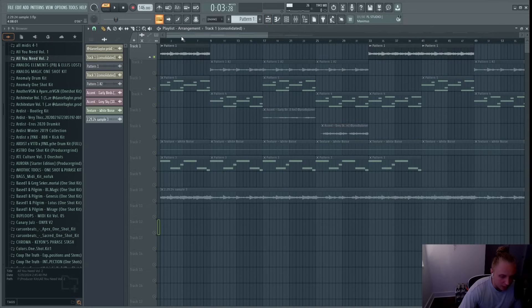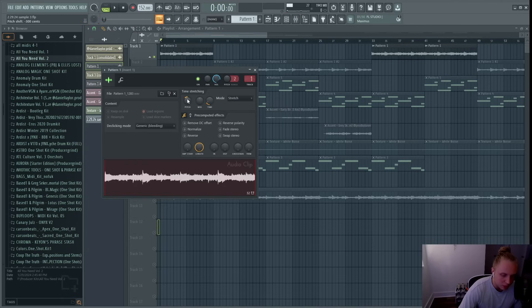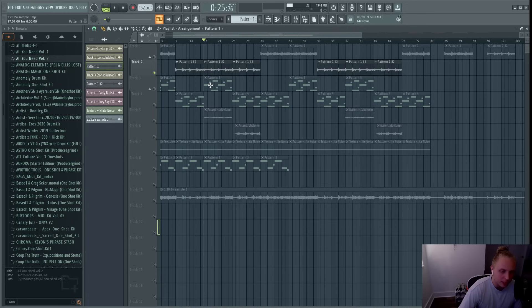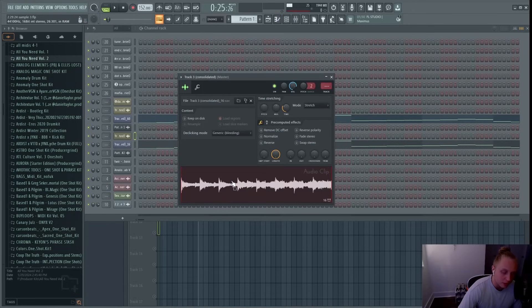I rendered that out as an audio file and then sped it up from 146 to 152 BPM. I put it on its own mixer track, pitched it back down three semitones — so we went from D minor to E minor. I didn't add any effects to it. Then I took another part from the original sample, going into where the verse would be — where the vocals cut out and it's really just the piano and strings — to add a second part to this new sample.